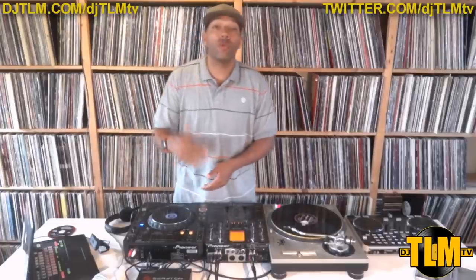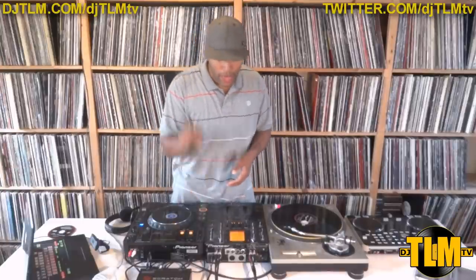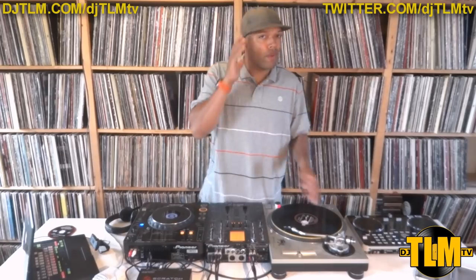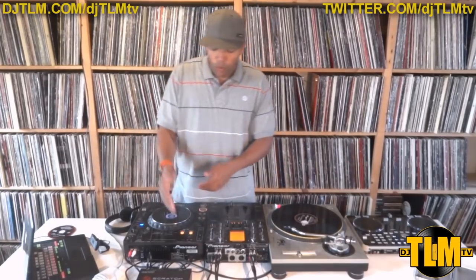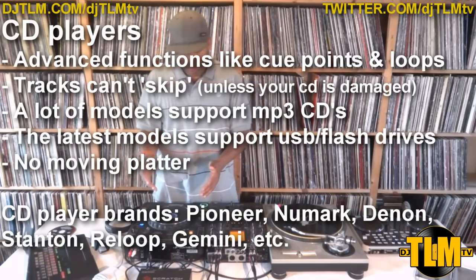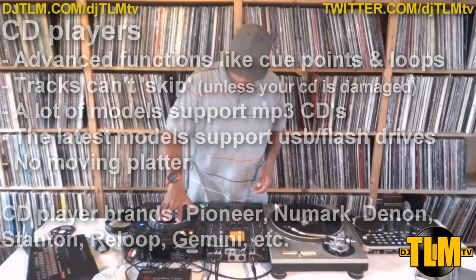It has some nice other features including cue points. A cue point lets you pinpoint a part of the record, highlight it, and recall it with these three buttons. So if you want to go to the break of a song you can just make a cue point, press that button, and it takes you exactly to that point. When using real vinyl you'd have to push the record forward and listen on the headphones to find that point. It also has a loop function which allows you to take a certain part of the record and repeat it in a continuous loop. It's definitely more advanced than a turntable, but it's a totally different feeling because you don't have the moving platter and it's not vinyl.